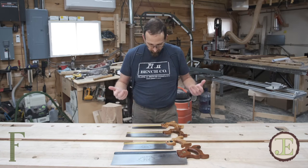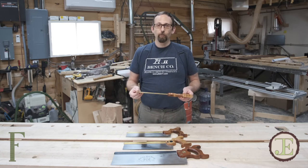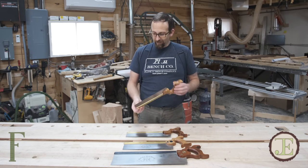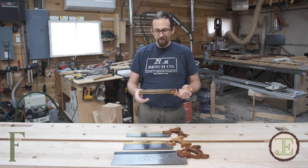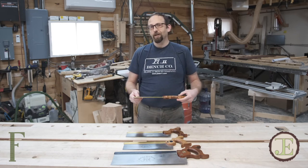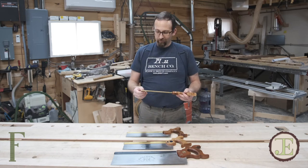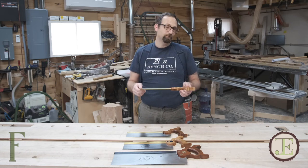Another big difference is that dovetail saws are pretty much exclusively rip saws — they're filed rip — and that has to do with the geometry of the teeth. You typically don't cut dovetails across the grain; they're more vertical than they are angled, so you tend to use a rip saw, which is technically a rip cut.